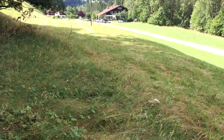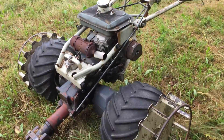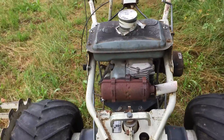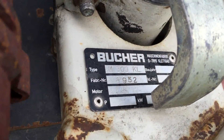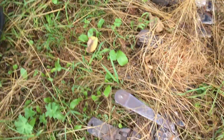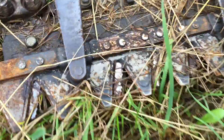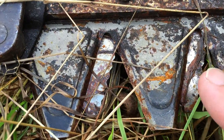Looks like I've done this whole field. It's got a Bucher M300KL unit with serrated teeth. Pretty nifty.